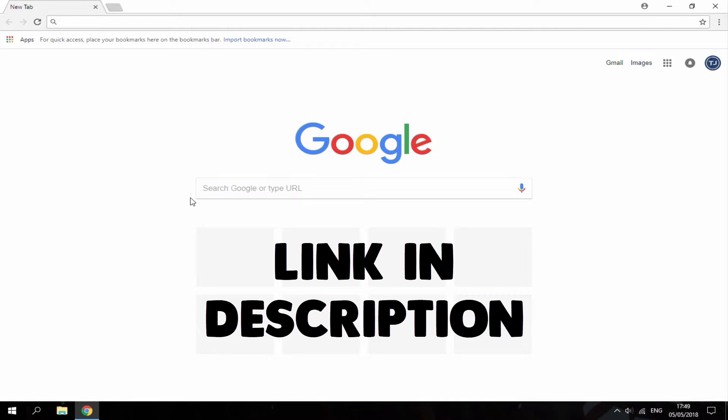Hi guys, TechJames here. In this video, I'll be showing you guys a really cool Sega Genesis emulator for your R4 card. This works on pretty much any R4 card and every single DS console.